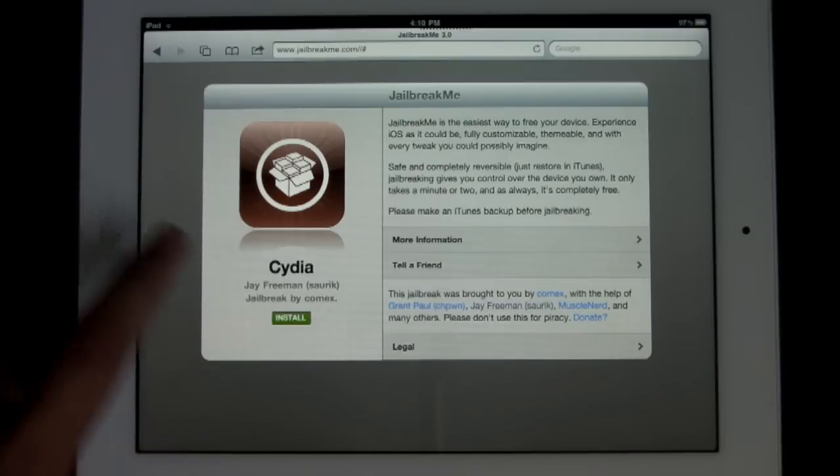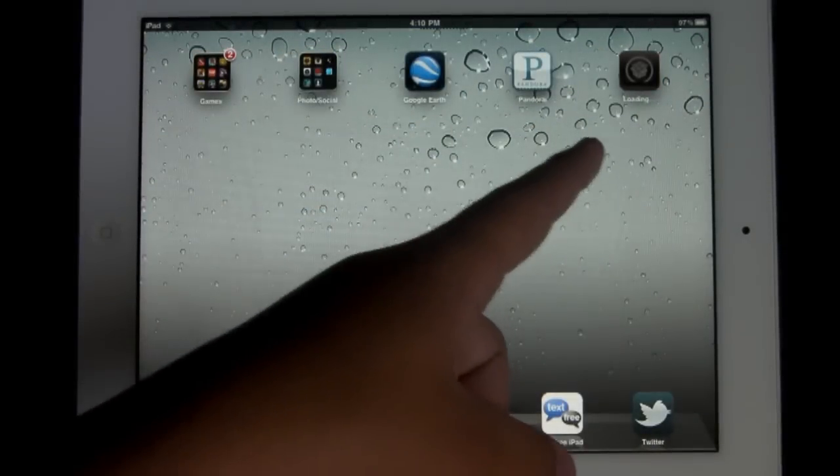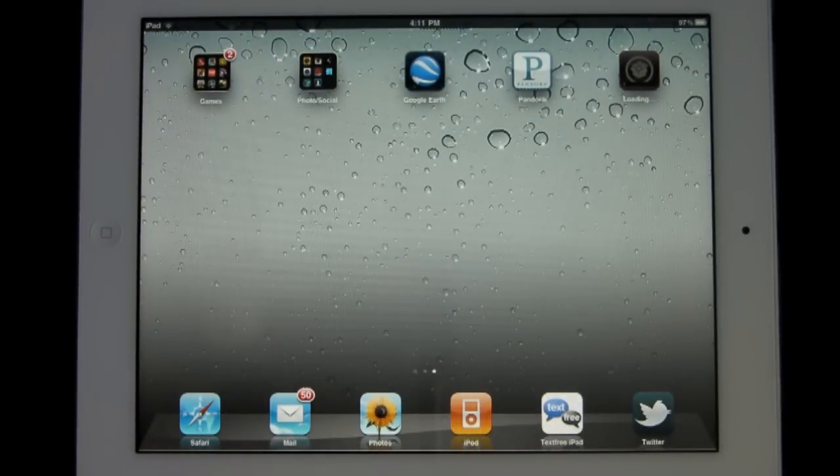Clicking 'free' and then 'install' — that's all you have to do, and immediately Cydia will start loading on your iPad 2. This makes it one of the easiest ways to jailbreak. It appears my Cydia is loading a little slower than other people's have been loading in the past.